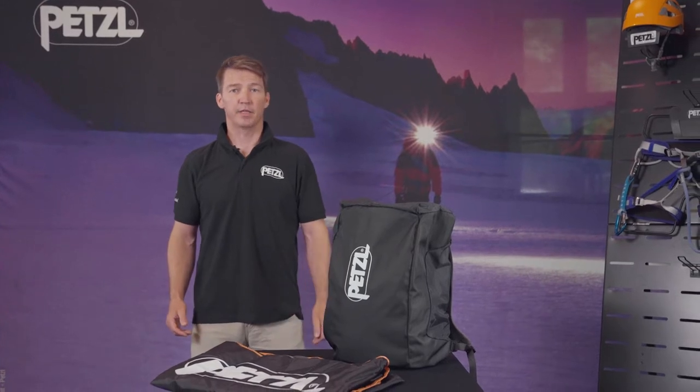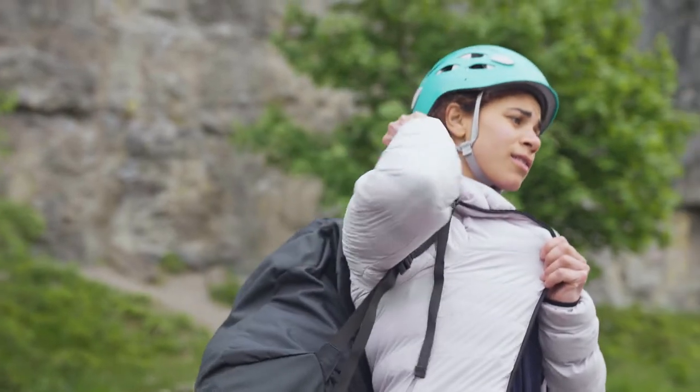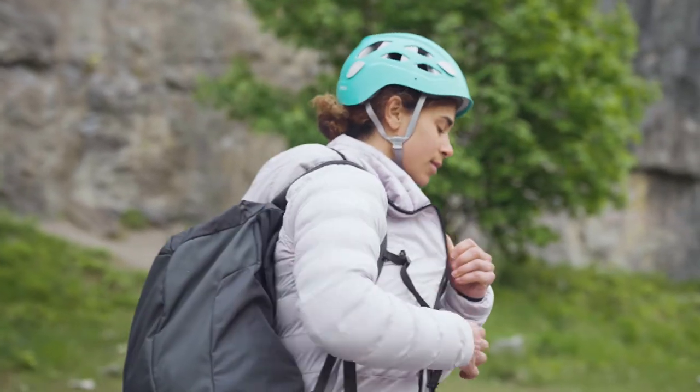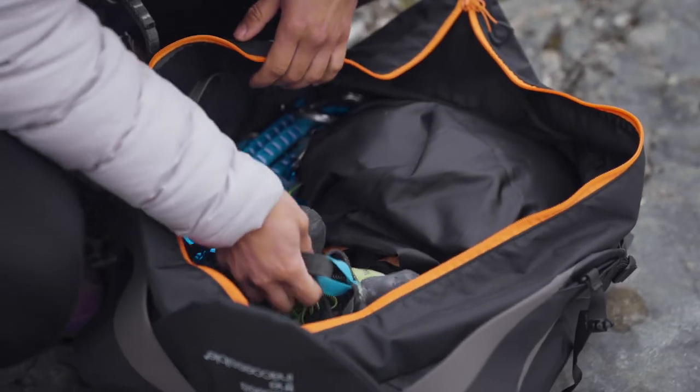This is the Cliff Rope Bag from Petzl. It's an ideal cragging bag — 36 litres, which is ample enough for a hundred meters of rope, quick draws, water bottles, and all the bits that you'd need for a day out at the crag.